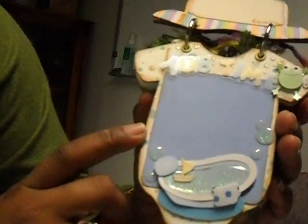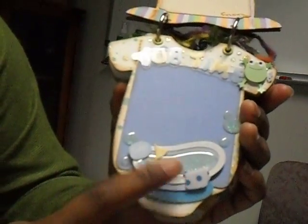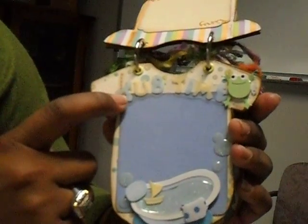This page I absolutely love — it's so cute. I had some bath time embellishments and it was the perfect size for this. It's a little pop-dotted acetate phrase that says "Tub Time," the little tub, bubbles, and the wind-up frog was too cute so I had to put him on there. She could put a picture of the baby getting a bath.